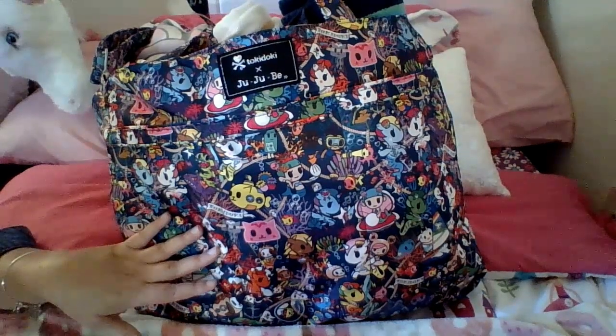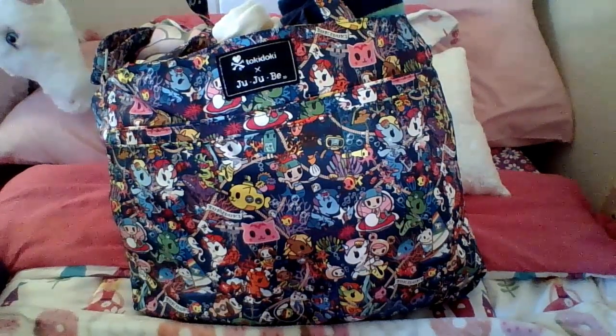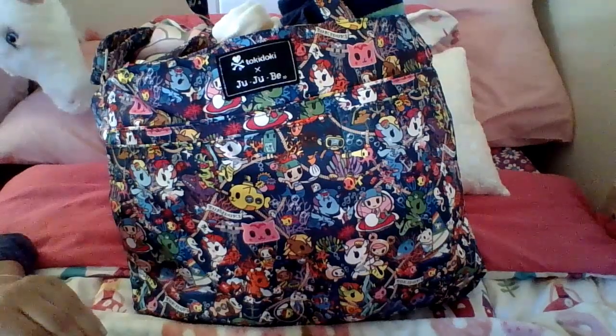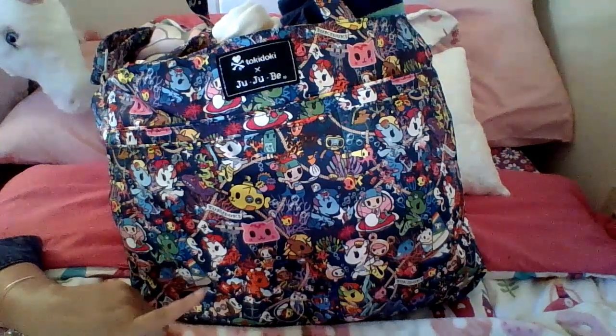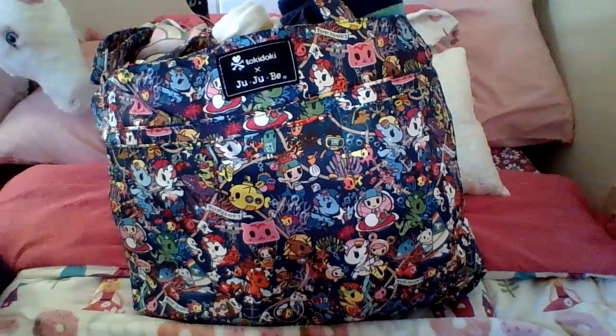So I was not sold at first. I'm not a huge Toki girl, but this print has really grown on me and we live at the beach, so the ocean prints are awesome in general. And the Super B style bag is the perfect pool and beach bag. I love structured bags and this is just a big floppy bag, but it really is the perfect beach and pool bag.